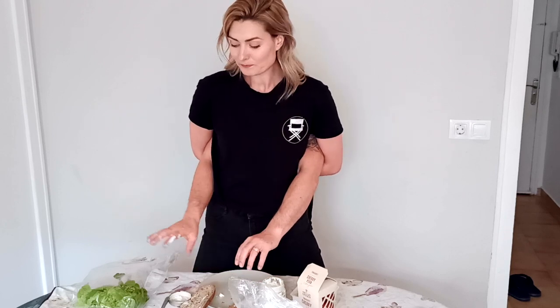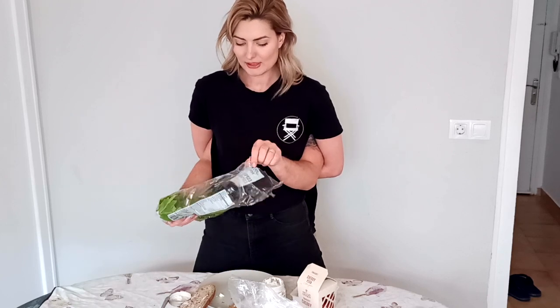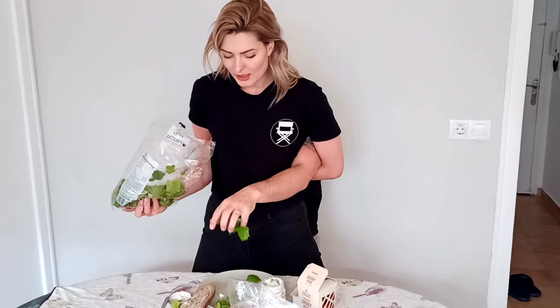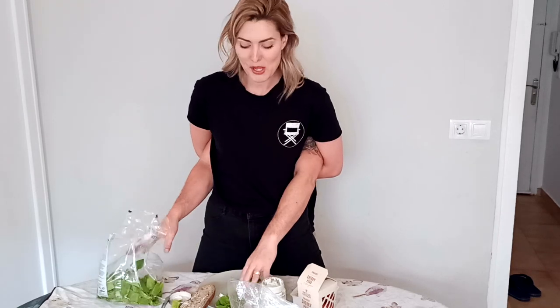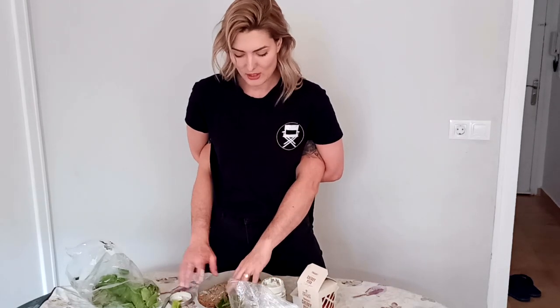And then we're going to take some spinach. I love spinach, nice and healthy. Just finish there and put that into the sandwich — it's more of a salad sandwich. We're going to scatter it around, pick up the bread, and pop it in the sandwich. There we go.